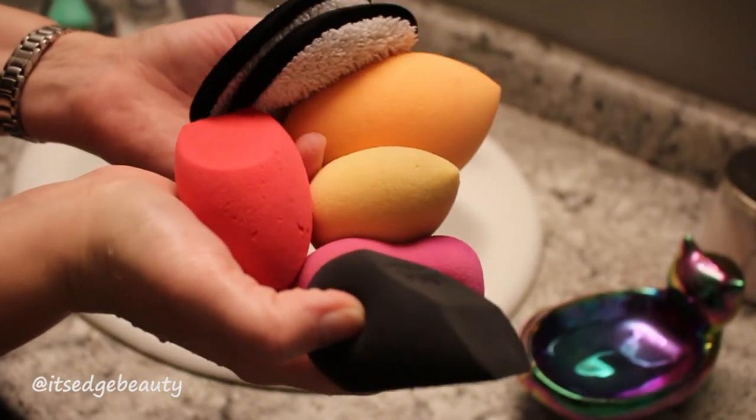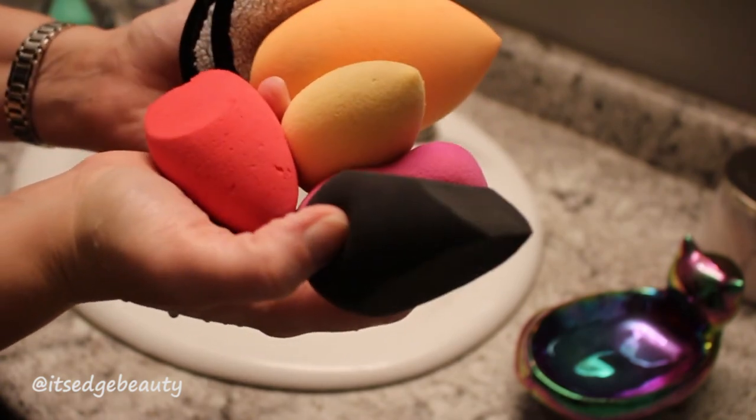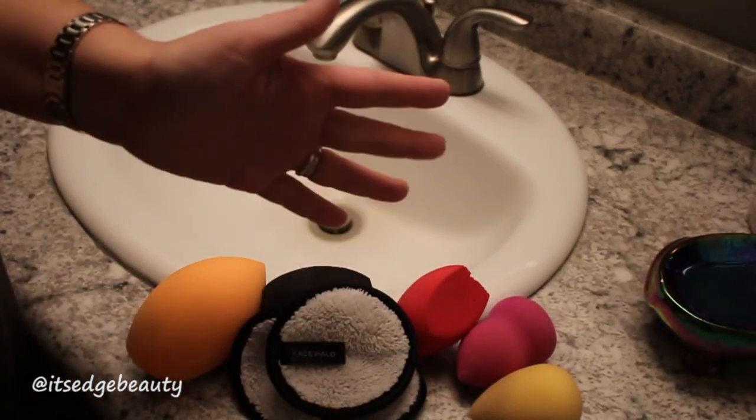So there you have it — this is how I clean my makeup sponges and my face halos. I hope you guys have a great day or night wherever you are. Bye!